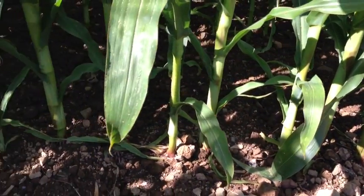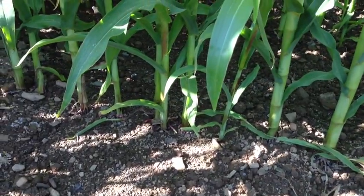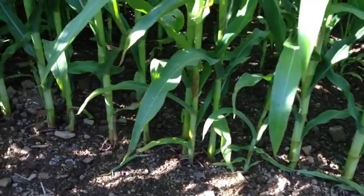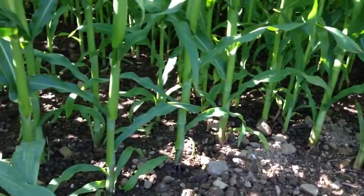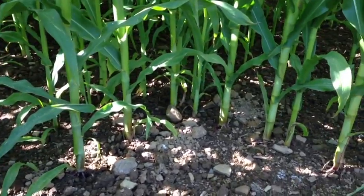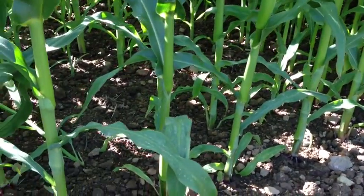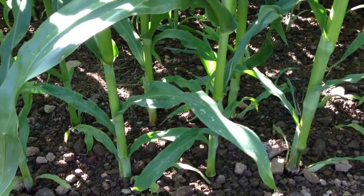So this is conventional maize here — this is Ambition on the outside, drilled at 42,000. Now if you compare this with twin row maize: twin row basically takes the single row, which we've got here, and splits that row into two. So you basically double the distance in the configuration of the plant.